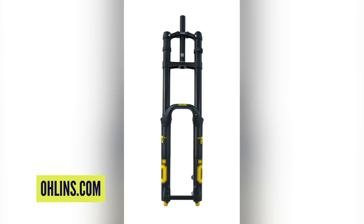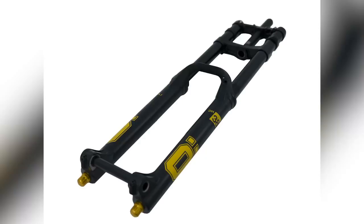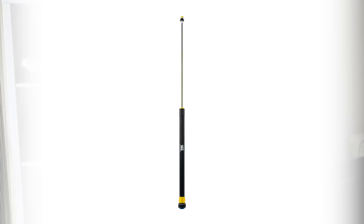First up in news this week is a new fork from Ohlins, a new version of the DH38. Starting with the air side, it now uses three chambers, which gives you basically loads of adjustment in terms of feel and ramp control. It's also really put an emphasis on reducing the breakaway forces needed to get that fork into its travel — new lubes, new greases to make it a lot better in terms of small bump compliance. A new needle designed to increase adjustability of low speed compression and rebound, and redesigned high and low speed compression. So loads going on.